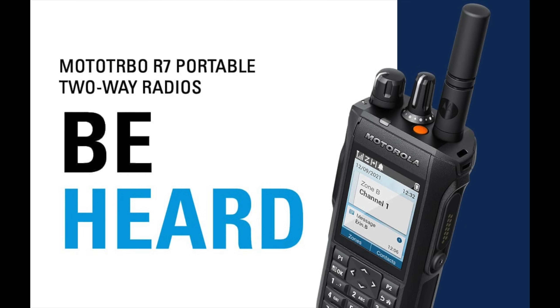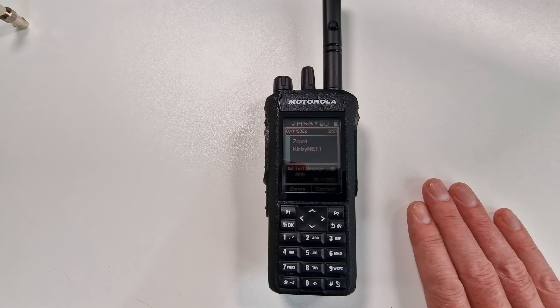Motorola have done quite a lot to enhance the sound here. Their whole marketing spiel on this is actually about 'being heard' — making it easier to recognize who's talking on the radio, because DMR can make everyone sound the same, a little bit robotic. It's not as nice as FM in my opinion, but it is a useful modern mode with great features like encryption, text messaging, and calls to different groups.